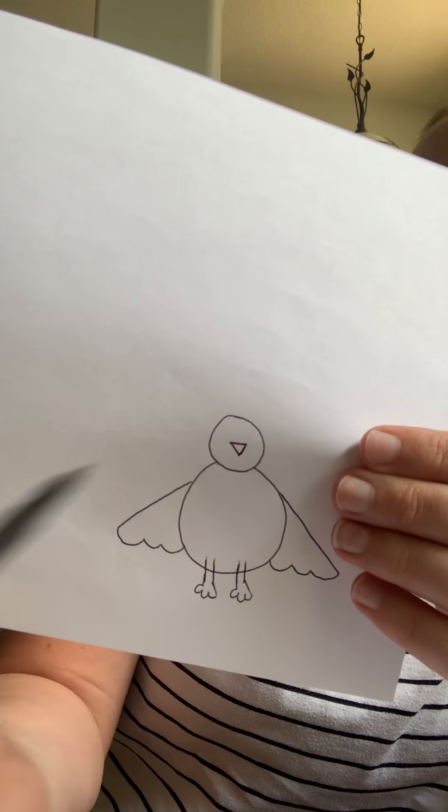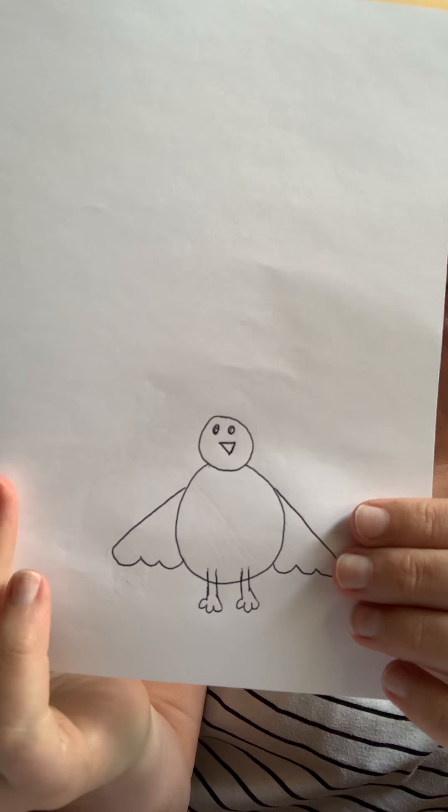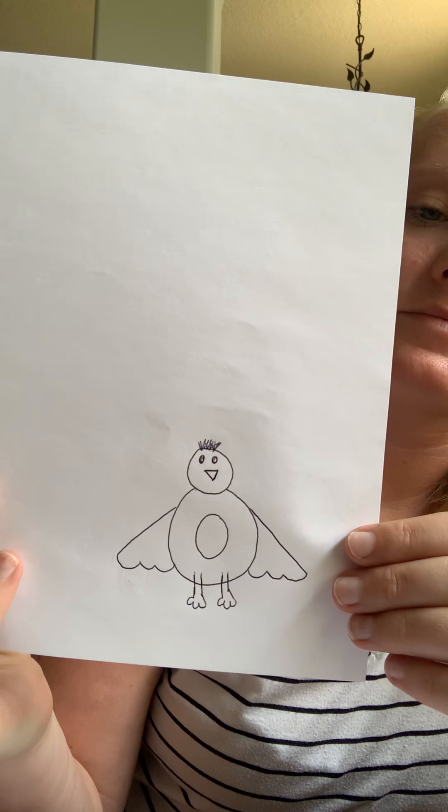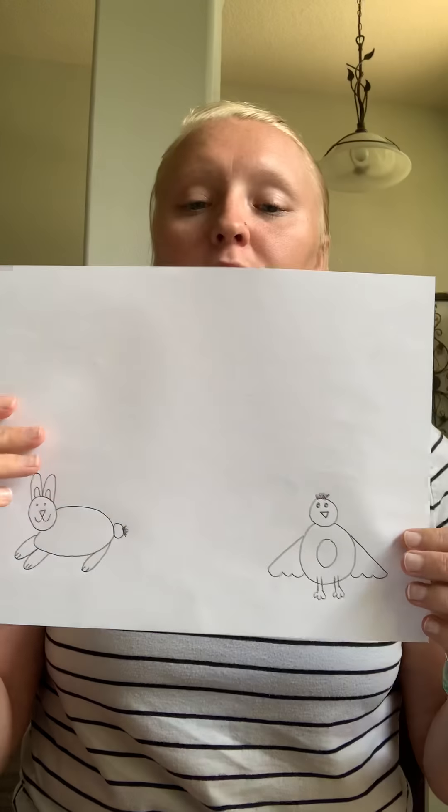Next we're going to draw the baby chick's beak. So again, we're going to draw an upside down triangle for their beak, because the baby chick has a beak — upside down triangle right in the middle. Next you can draw the baby chick's eyes right above the beak. You can add a little bit of fluff on the top of their little fuzzy head so they have a little bit of fuzz. And if you want, you can draw a little belly inside of the baby chick so you can see their little belly. Now your baby chick is all drawn.